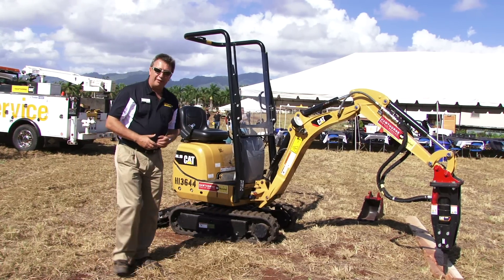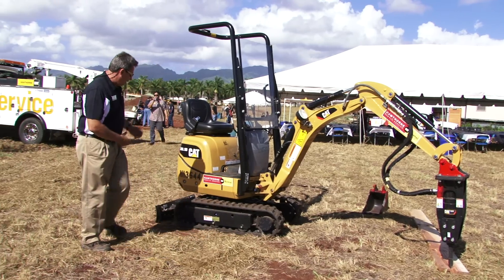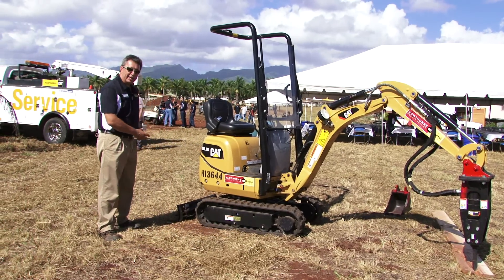As well as the H25 hammer, there are three bucket options that come with the machine. It's very sturdy, very compact, and very strong.